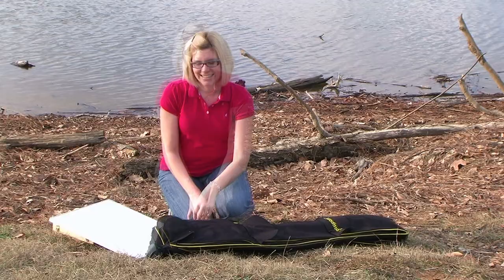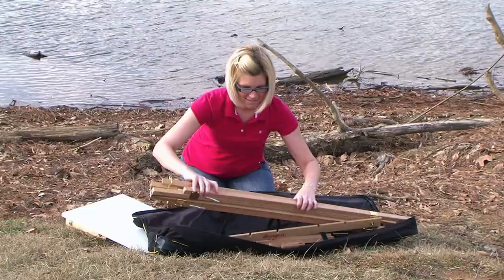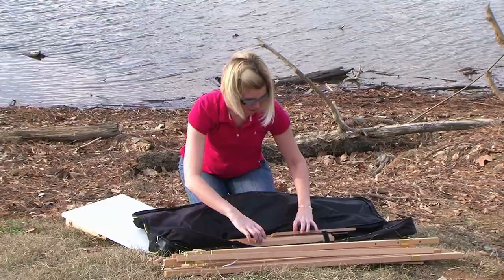Never before has an outdoor easel had such flexibility as to be able to accommodate canvases from as small as 4 by 6 inches to as large as 48 by 60 inches. But the truly greatest part is that it weighs a modest 9 pounds and folds down to a slim, easily carried size. The Beauport easel is the most innovative field easel available.